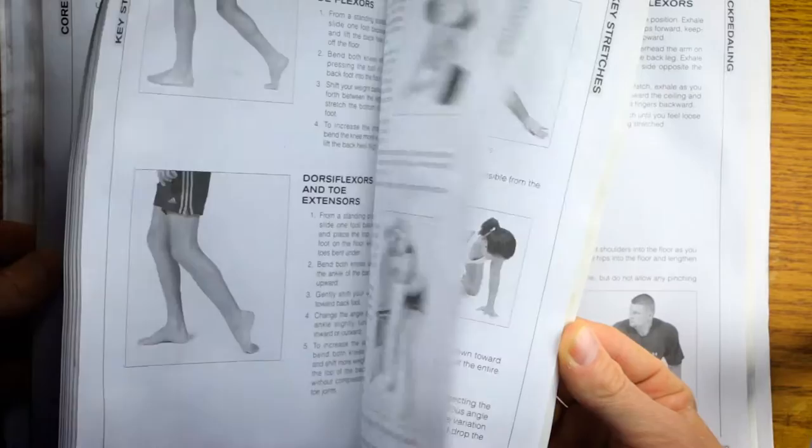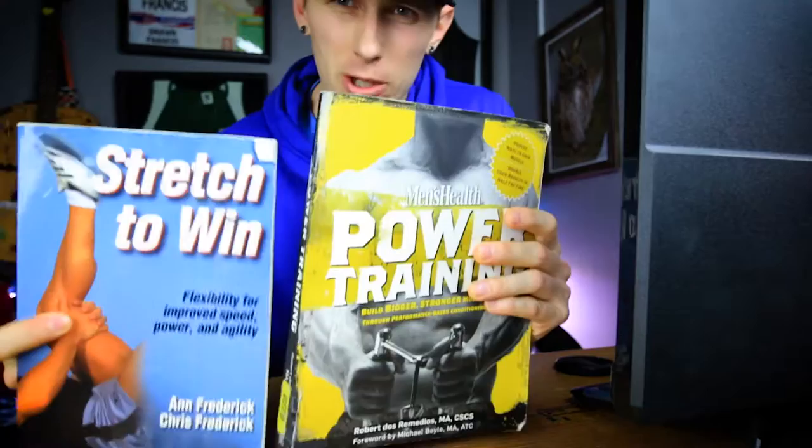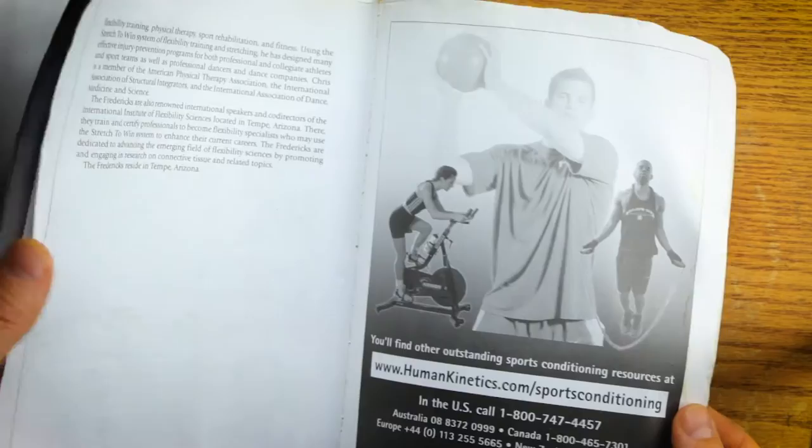At least once a week I did the key stretch program straight through. As I got more comfortable with the book, I started working the restorative stretches into my warm-ups and cool-downs, and it was a life changer. This is the best book you can get for mobility and preventing injuries. With both of these books in your arsenal, you're going to be a force to be reckoned with.